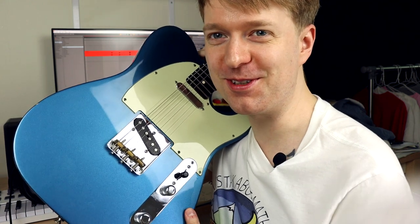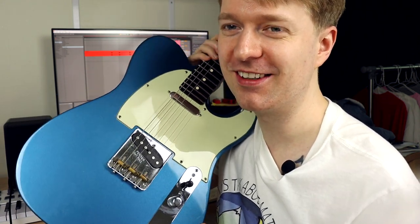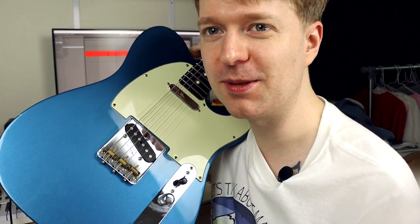This concludes the tutorial. I hope you learned a lot. Me and the Telecaster say thank you for watching, and see you again soon. Leave questions below about how beautiful this Telecaster is. Thank you. Goodbye.